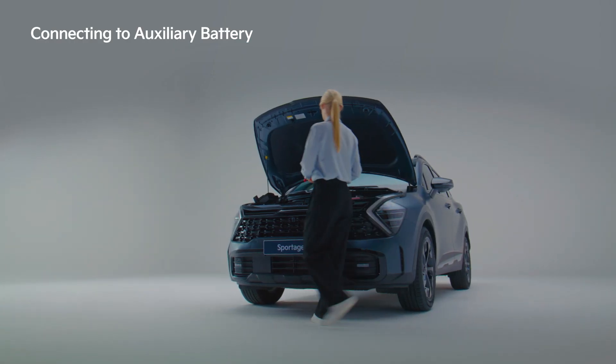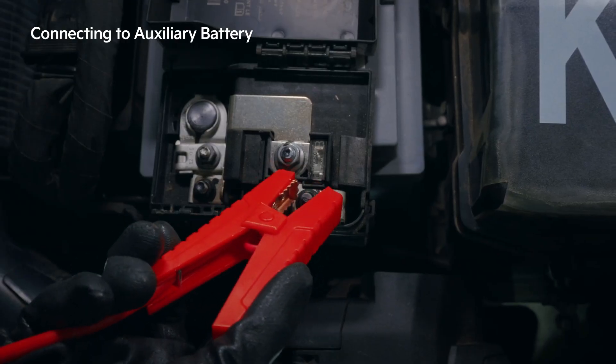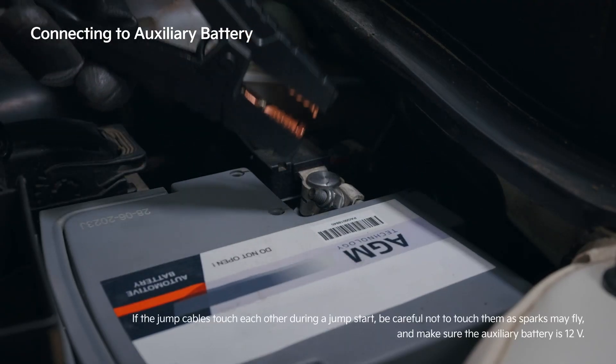Open the hood of the car, check the battery location, and then use the jump cable to connect the identical poles of the jumpstart and vehicle battery.